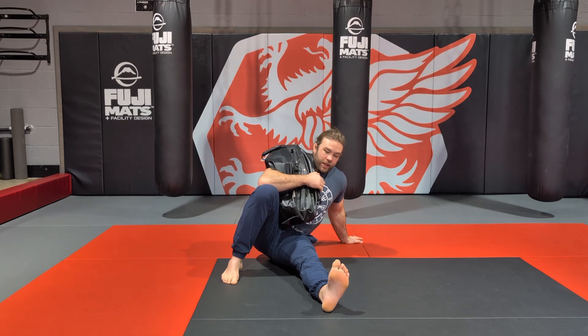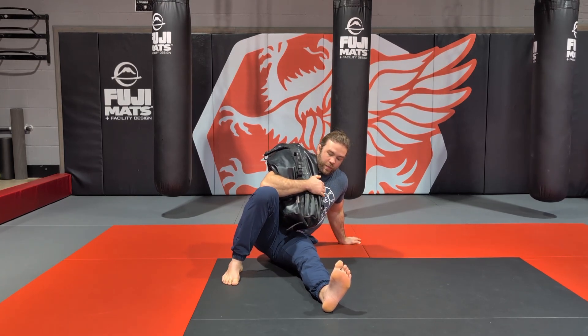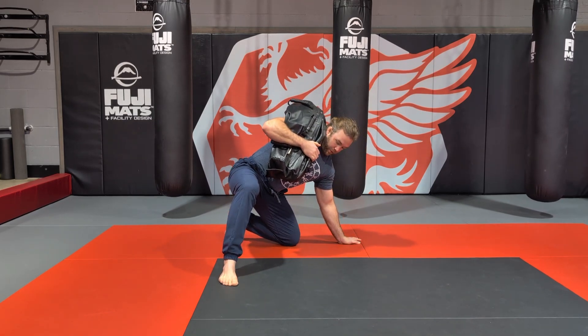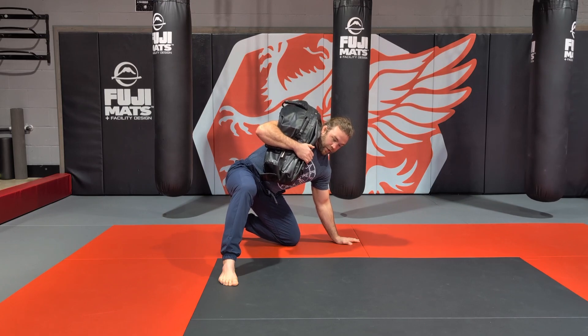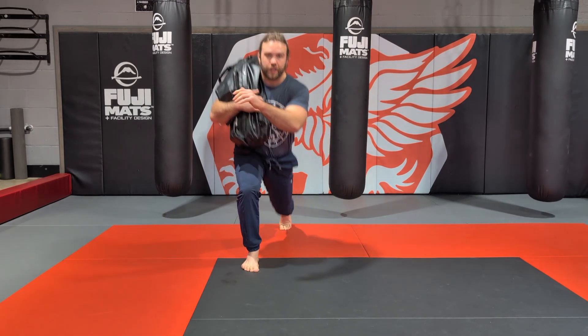Then I sit all the way up to my hand. Now I drive into this foot and this hand, free my hips off the floor, and drive my hips to the ceiling. I free my bottom leg, bring my leg behind me, and put it down right underneath my shoulders here. I'm going to sit up straight, turn my body straight, and then stand up.